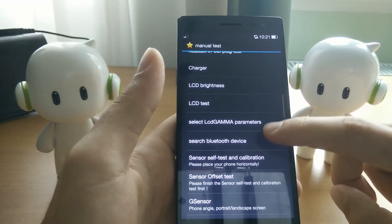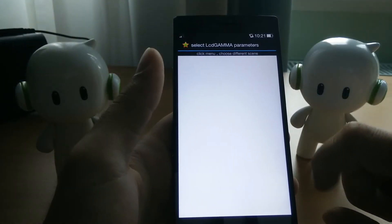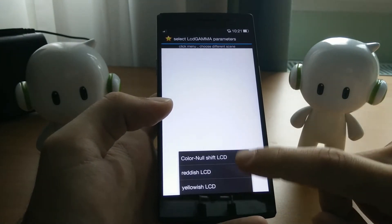You should be looking for Select LCD Gamma Parameters. This will take you to your white screen. You have to press the Capacitive Menu button here to bring up three options.